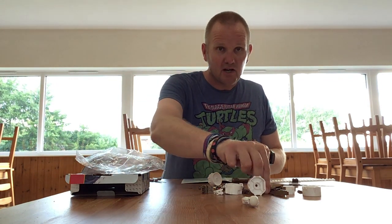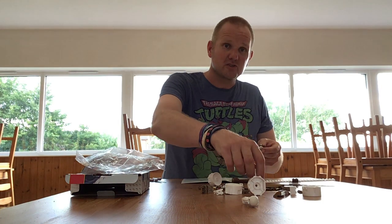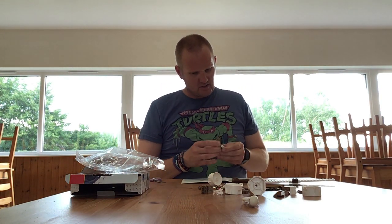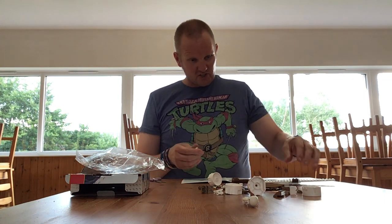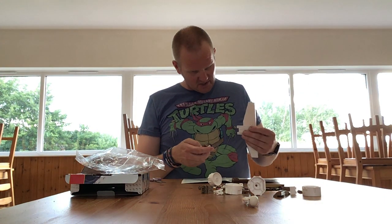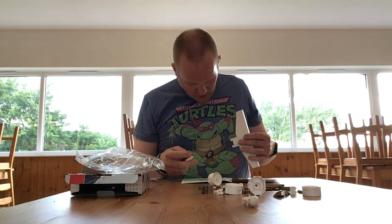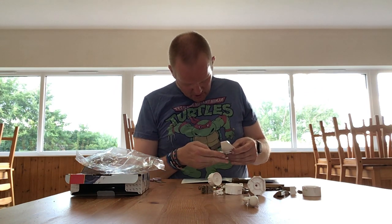I do build other construction sets on my channel. I don't do it all the time — I generally stick to normal Lego — but sometimes there is something that's actually quite good, and some of the sets can be quite good.